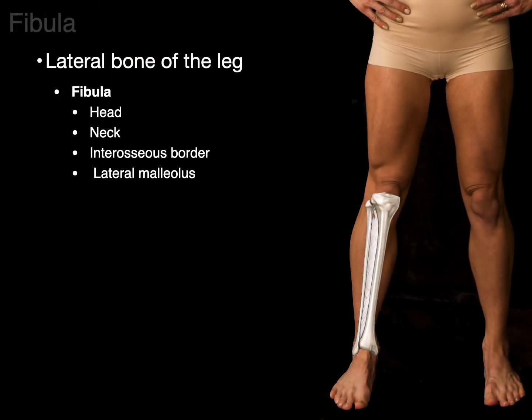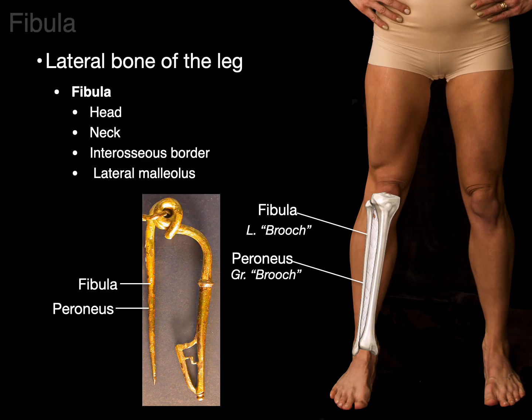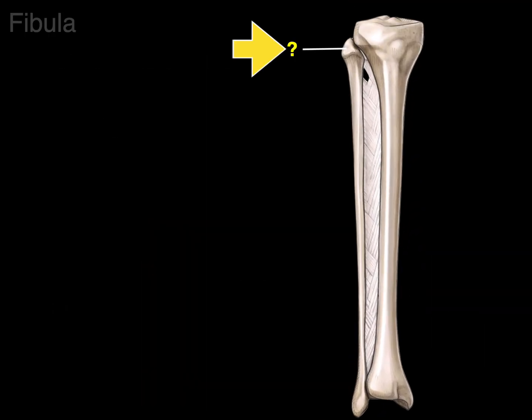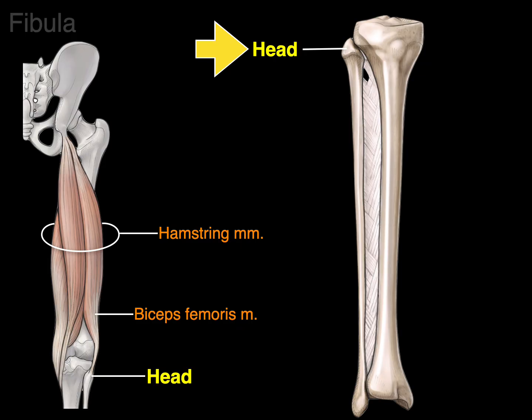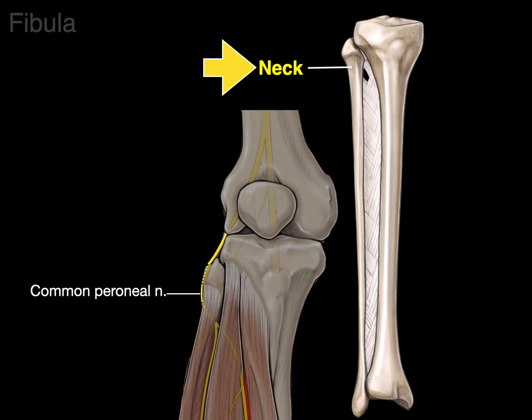The fibula is the lateral bone of the leg — 'fibulateral' helps remember that. Fibula is Latin for 'brooch,' and the Greek equivalent is peroneus, which is why we say fibula for the bone but often peroneus for the muscles. The very top, dome-shaped end is the fibula head, where the long head of the biceps femoris attaches. Below is the neck, which is important because the common peroneal nerve wraps around it and divides into the superficial and deep peroneal nerves.